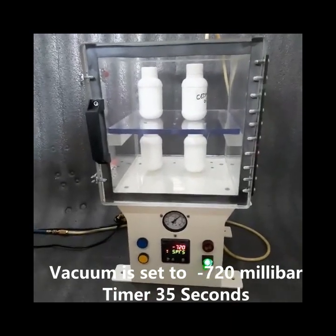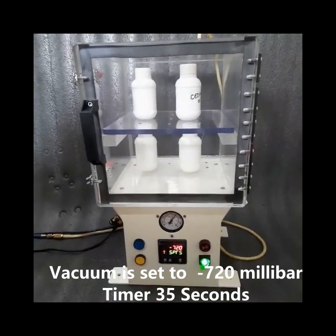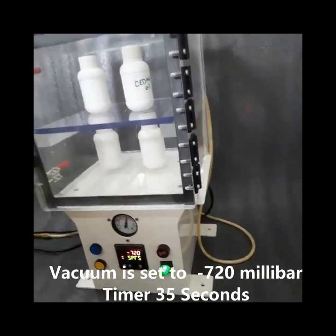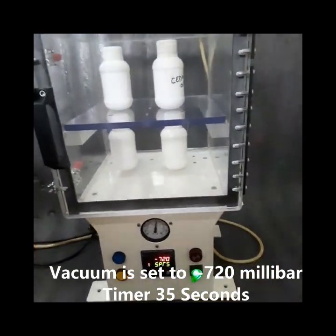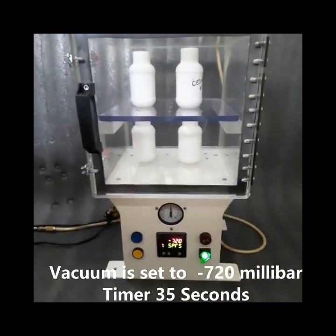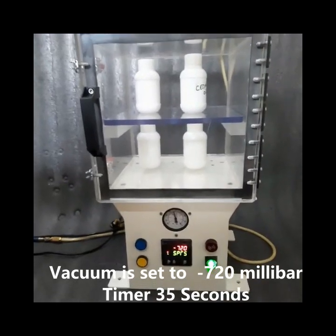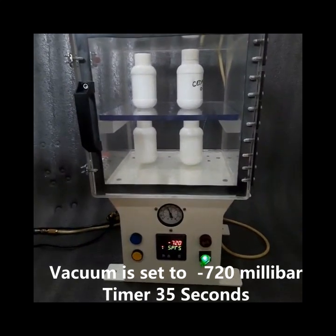You can see that the dial of the vacuum gauge is moving in an anti-clockwise direction, showing that the chamber is moving into vacuum. The process is going on, with the gauge showing towards minus 650 mbar.